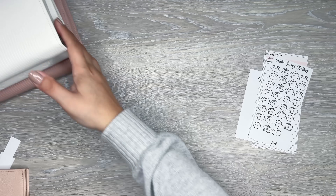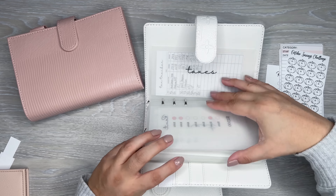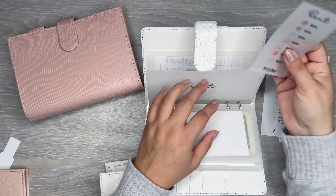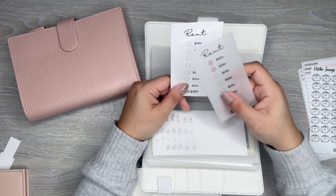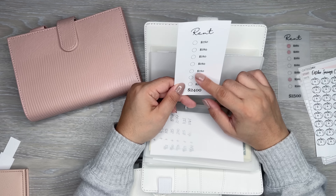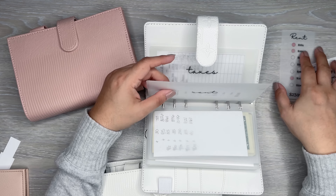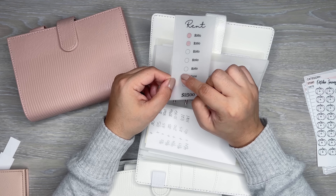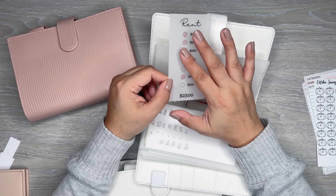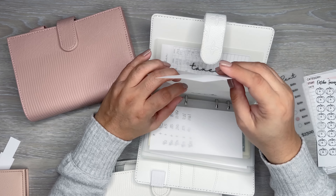Now I have some things to set up in my actual binder system. This is my little rent tracker. I made another rent tracker but I was supposed to print it on vellum — with vellum you can use nail polish remover or alcohol to remove the Sharpie and reuse it. But I was running out of time, so I'm just going to do it on paper and stick it in here and color it in.